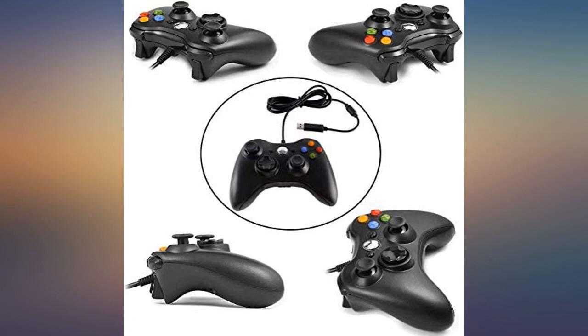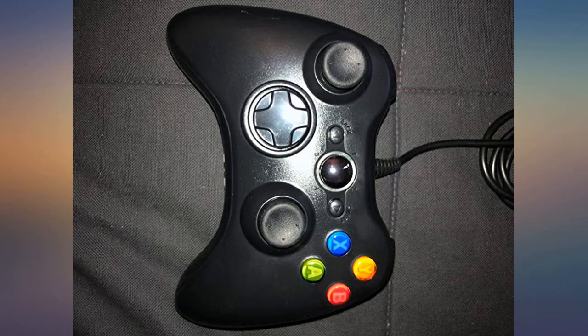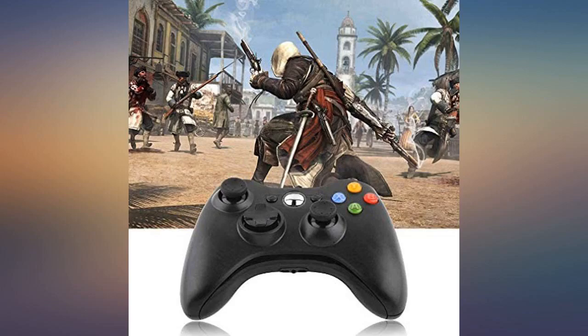The controller is very nice. The rubberized grips keep the controller from slipping. The color is very nice as well. Delivery was not an issue at all. All controllers should come with a cord meant for gamers — most cords aren't long enough to reach the couch from the console.